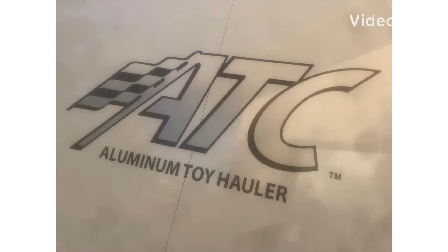Hey guys, before getting started with the video I do want to mention that I am now working with an ATC dealer to help people choose the right ATC for them, pick the configurations, and get everything set up. So if you are interested in that, please feel free to reach out to me.